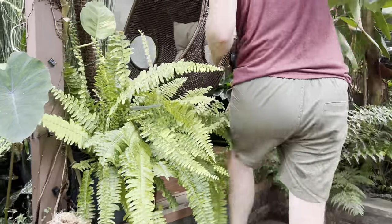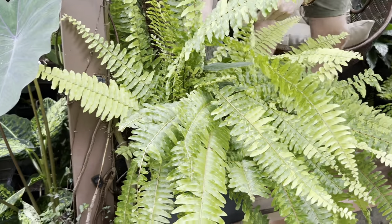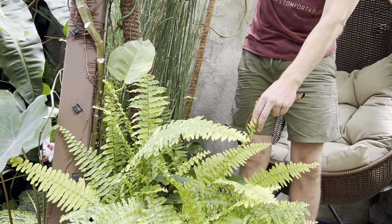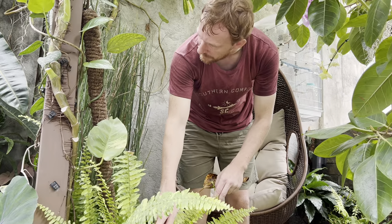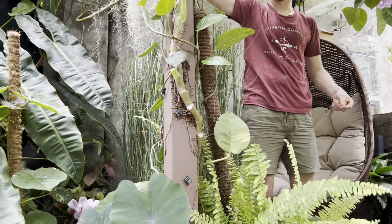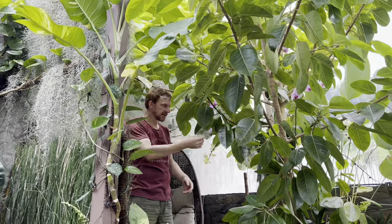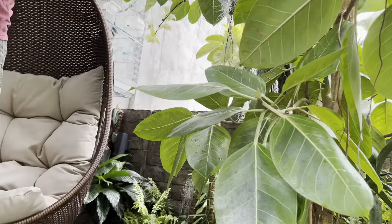Up here we have a variegated Boston fern — I love that one. There's also another species of monstera growing here — a Monstera Peru, which is funny because 'monstera' means monster or giant leaves, but this one doesn't get giant leaves even when it grows up. They also don't get fenestrations. There's another monstera here that looks similar to the Peru but will grow bigger and will get fenestrations as it matures. These are air plants — Spanish moss — growing up here. They just keep on growing, and to propagate them, just pull off the bottom and hang it in a tree — it'll just grow there.